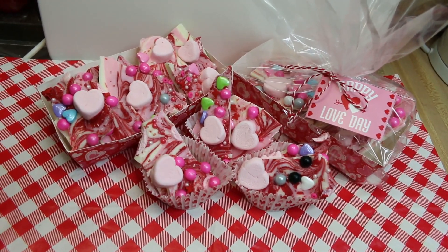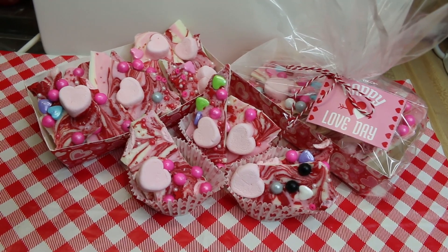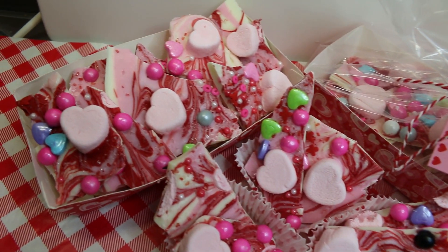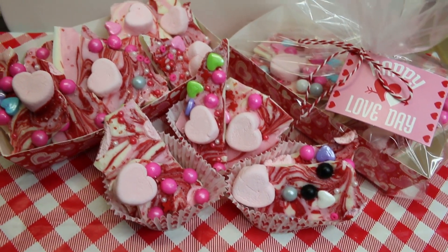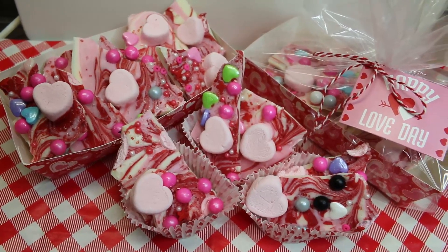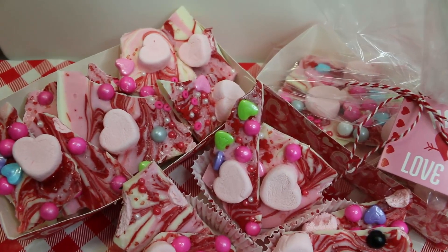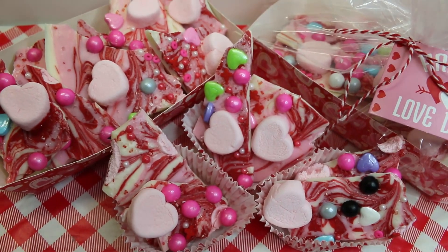Hi everyone, I'm Noreen and welcome to my kitchen. Today we're going to do something fun for Valentine's Day — we're gonna make this simple white chocolate Cupid Valentine bark. It's so much fun. Get your kids involved; you can whip this together the night before Valentine's if you need to take a fun treat along for school, church, or just to the office for your friends and co-workers. It's just cuteness overload!